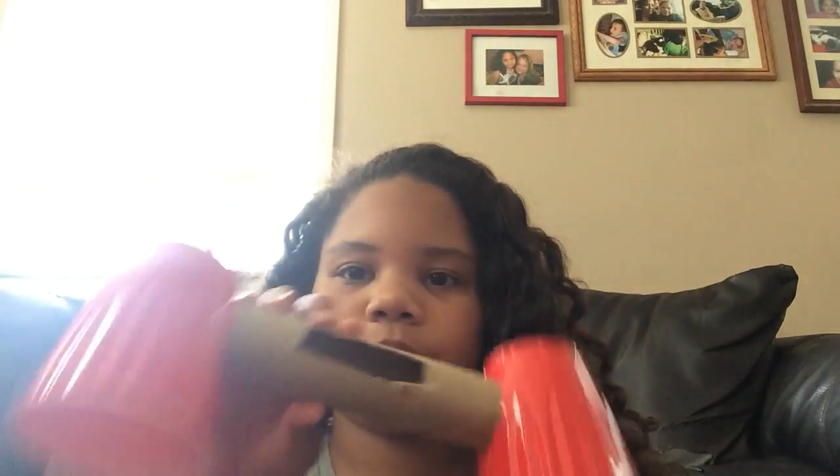That's how you make your homemade speakers! My mom told me about this and it was awesome, so I decided to do it for my very first YouTube video. I hope you liked it — thank you, bye, I'll see you next week!